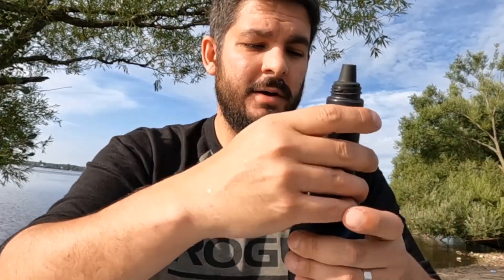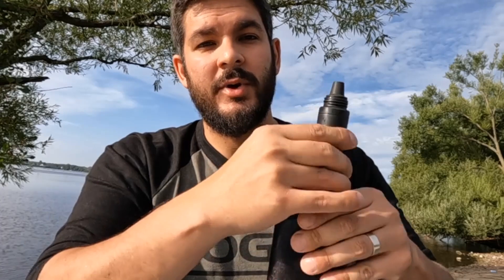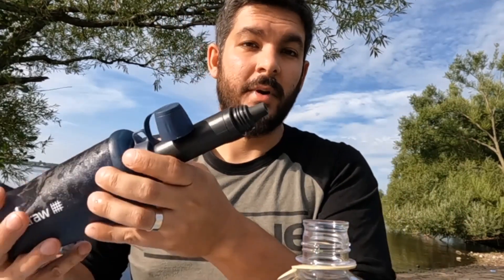Now that we've filled the bottle, screw this back on. You may have noticed that I transferred the filter from the back to the front. You can use it both ways, but this way you actually empty the entire content of the pouch. So, here we go.